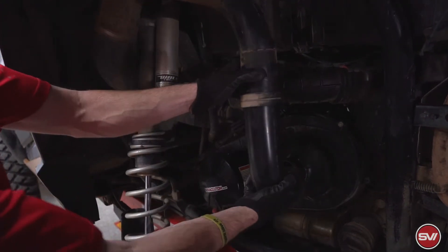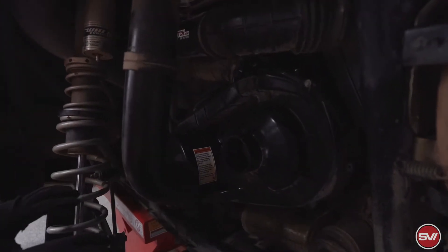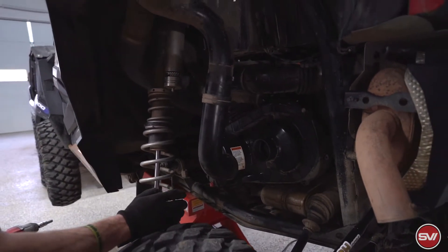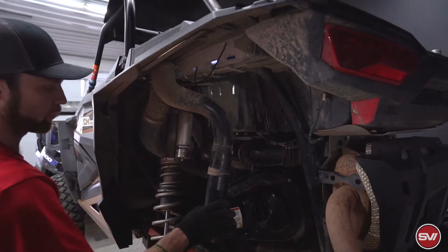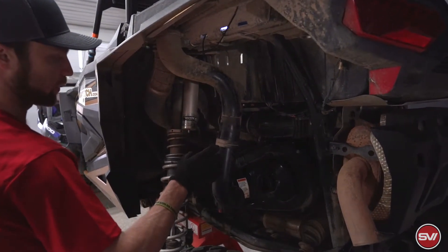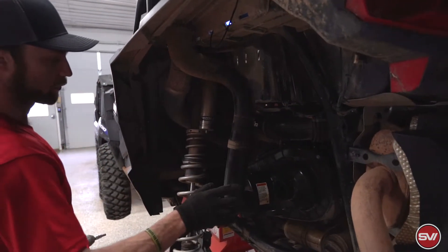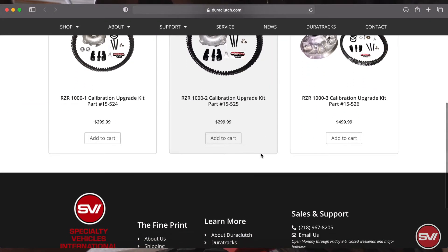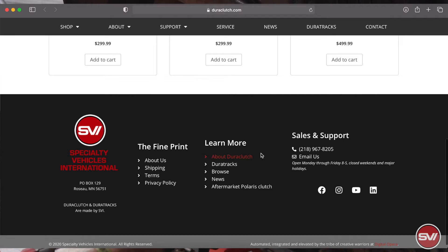Then the duct hose will end up going back on here, the shock can go back in place, and after all that's bolted on you're ready to go. For specific fitment on these Razor 1000s you can go on our website — it's got part numbers, descriptions, and all that depending on how old your kit is and what your application is. Questions or anything like that can be answered either on the website or by giving us a call.